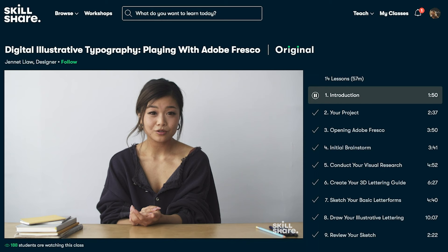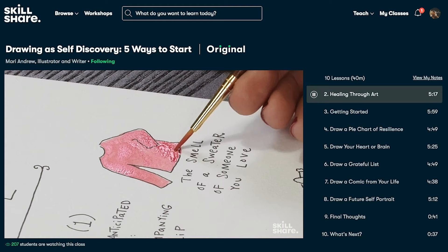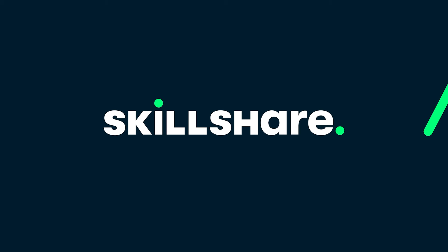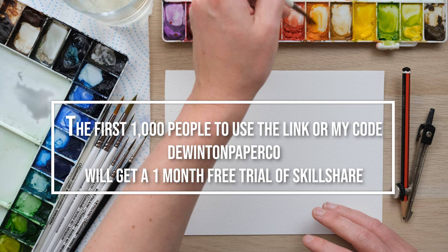It's ad-free so you can stay in the zone while you're exploring new skills, and there are new classes that come out each week — all with subtitles in Spanish, French, Portuguese and German. What's not to love? So thank you Skillshare, and let's get on with today's painting.